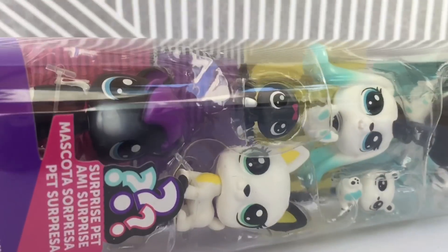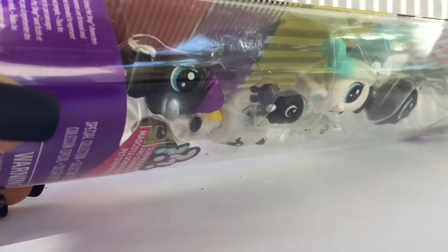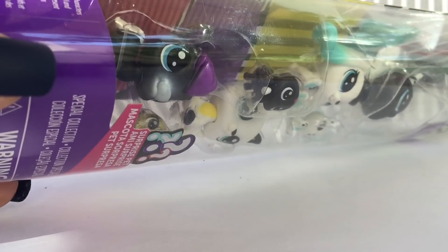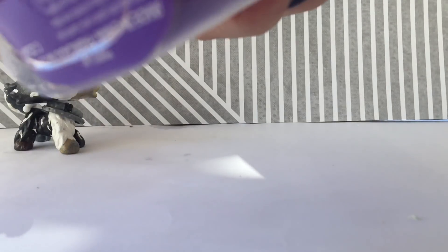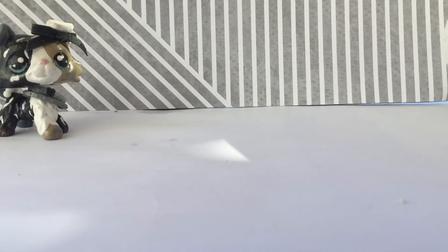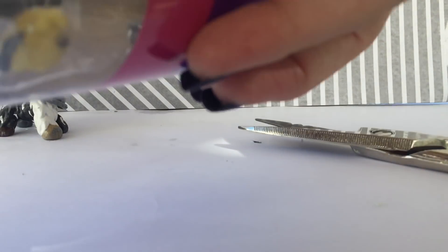So I have my scissors. I bought this at Walmart if you guys were wondering. I have no idea exactly where to open this because it's kind of a really weird package, so I'm just cutting it open right here. I want to do the surprise pet first because I've been waiting like three days since I bought this to actually do a video of it.